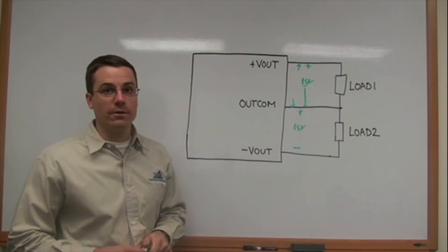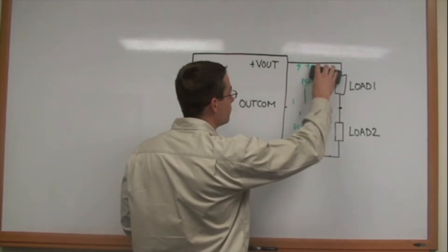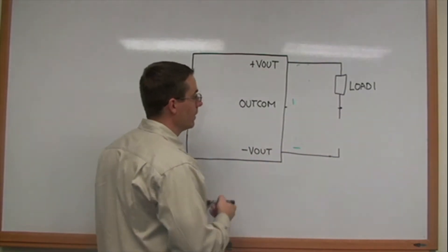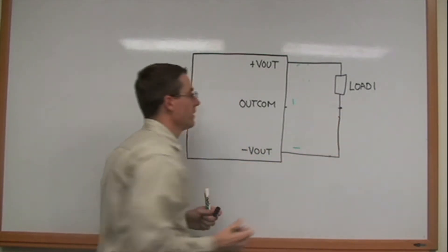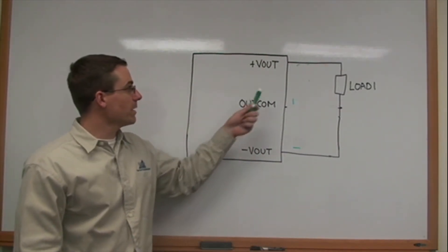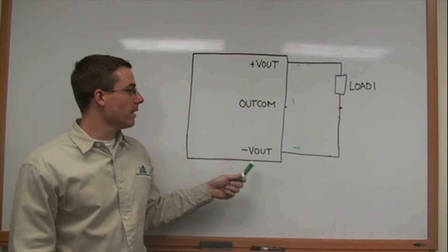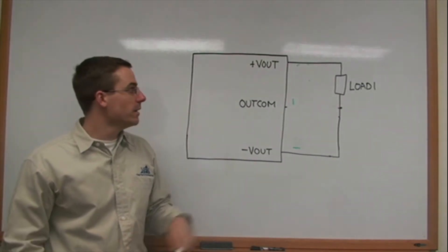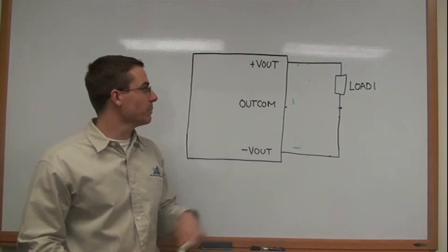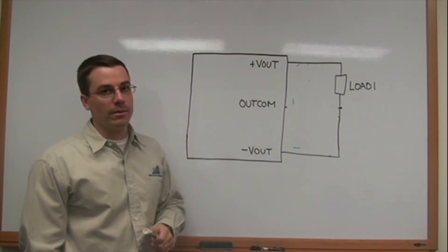You can also configure this as a single output converter by leaving the output common floating and putting the load only between plus Vout and minus Vout. This gives very good regulation because we control between plus Vout and output common, and the minus output between output common and minus Vout is cross-regulated. These will be very well balanced since the load will be balanced. Please keep in mind when you configure it this way that the total output power at the load is the total output of the converter.